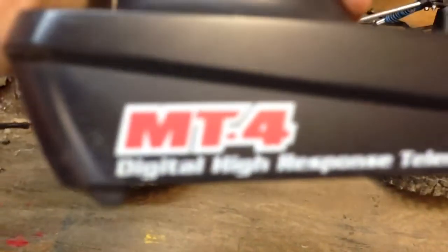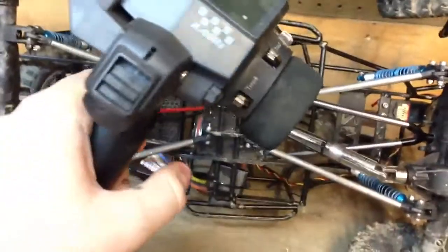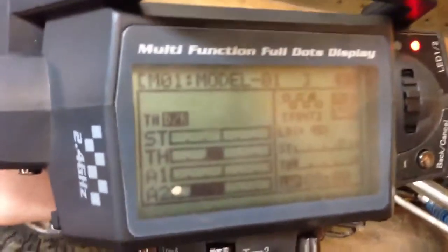It's got an Airtronics MT4 digital high response telemetry system. It's a pretty good radio. I would definitely recommend it to people if they know how to program this stuff.